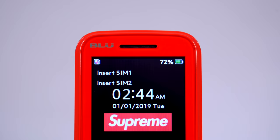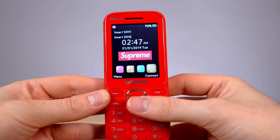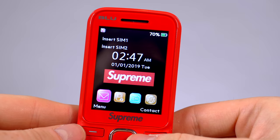It actually says Supreme right when you turn it on. The Supreme logo spun around even. It's dual SIM — you can have two different phone numbers if you want. There are going to be so many resellers who use this phone, it's ridiculous.